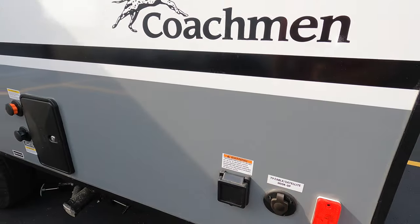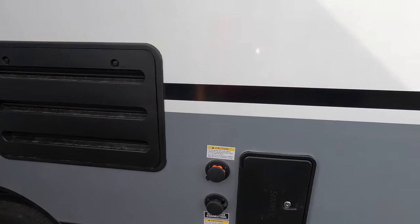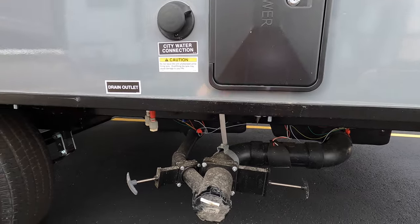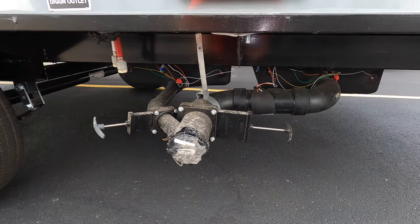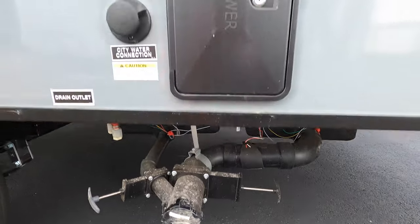Off the back here we've got our power supply hookup, cable, satellite, outdoor shower, city water connection, and black tank flush. One nice thing about this unit — you have most of your hookups pretty much all right here. And this is going to be your actual low point drain, gray tank valve, black tank valve — all in one. You do have tank heaters on these tanks as well.